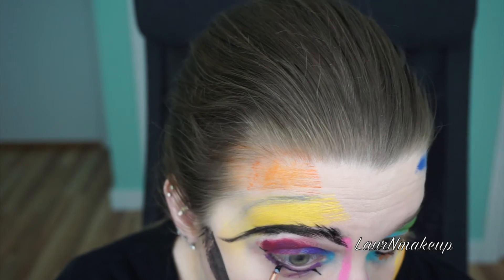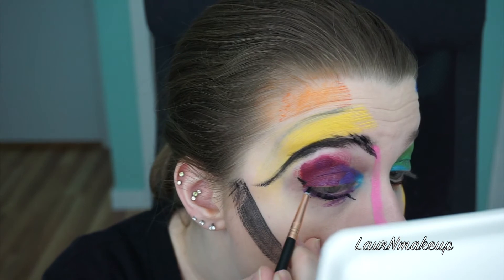If you do not feel comfortable using the black face paint so close to your eyes, you can also use a regular black gel liner.